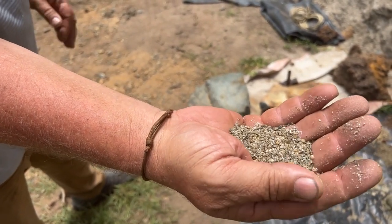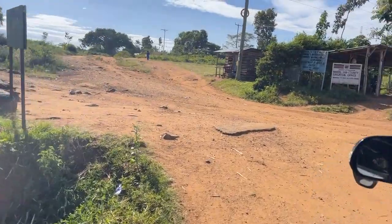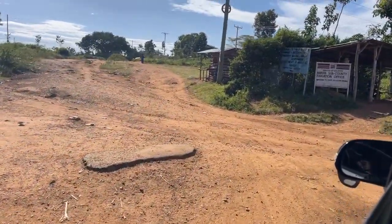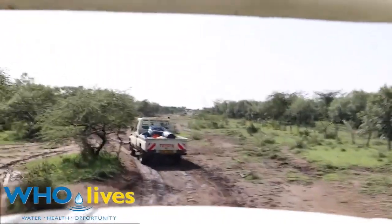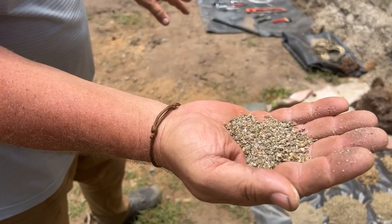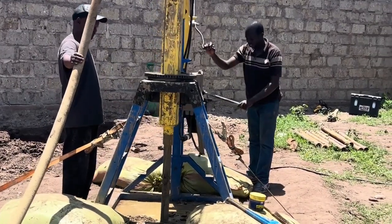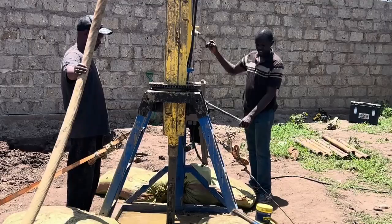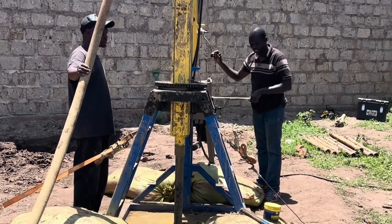Most drill rigs would not even attempt to go through this type of rock. The roads we had to go through to get here — a big rig couldn't even make it to the driveway where we're at right now; it would get stuck. The other igneous rocks are things like marble and granite, and most of those rocks are non-water-bearing, meaning we wouldn't be drilling there anyway because more than likely there's not going to be any water there.